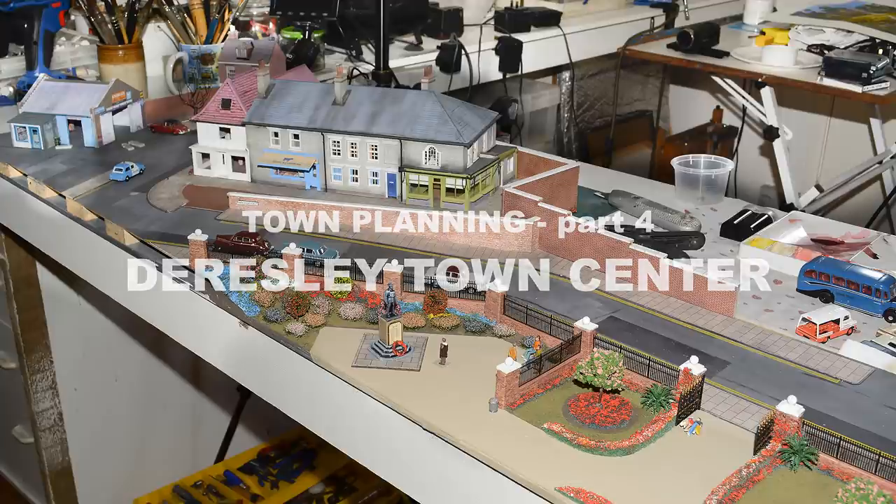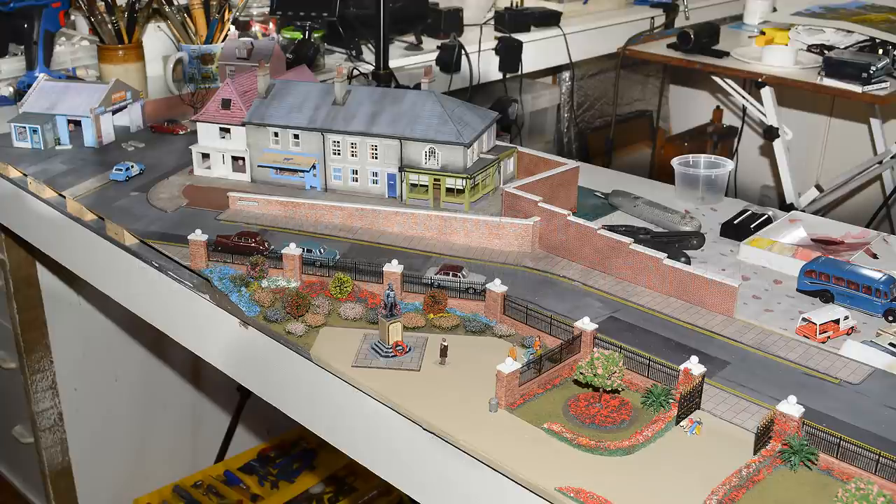Hello everyone and welcome back to Dearsley. During the summer I have been working off and on on my railway. I'm going to produce this quick update to show you what I've done both on Dearsley itself and on the town centre diorama. But to start I'm going to show you a small clip I made a month or two back following on from part 3, showing you some further ways you can use the panscaras for creating flower beds and things.